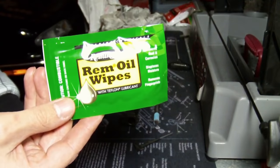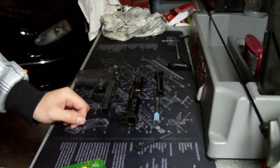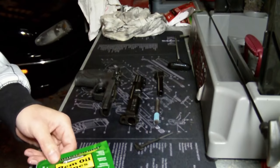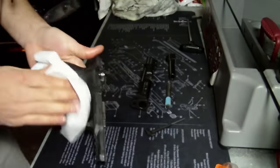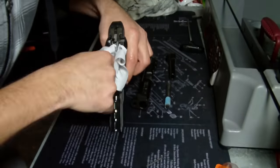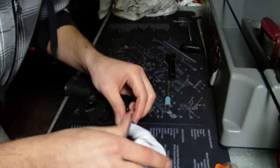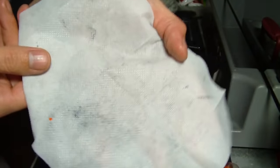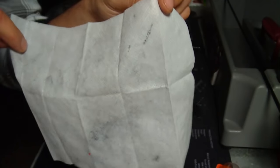Once the barrel is clean, I go back with my REM oil wipe and wipe down all of the parts, paying close attention to the interior parts and picking up any loose fouling I may have missed, while leaving a thin layer of oil on the interior parts. If you can come out with a clean oil rag like that, you're doing pretty well as far as the cleaning process goes.